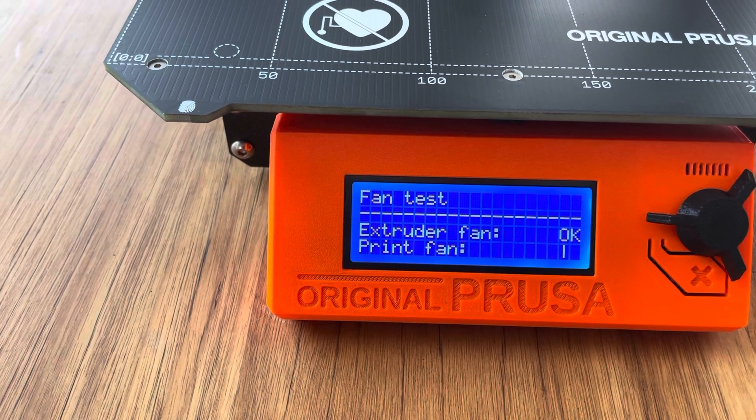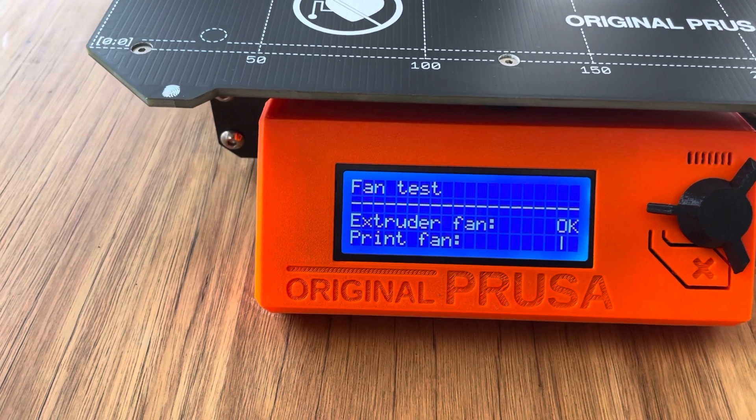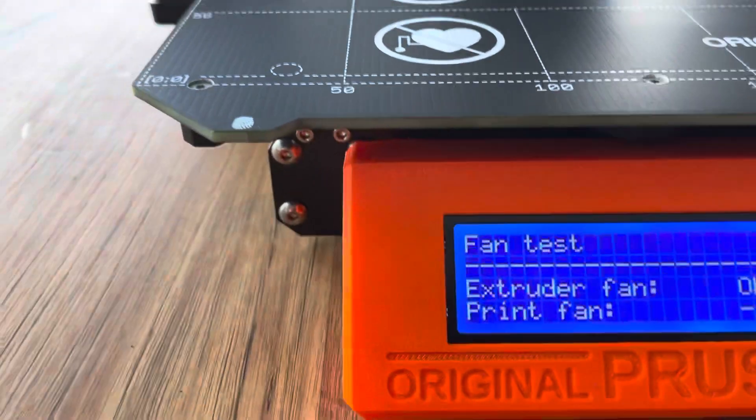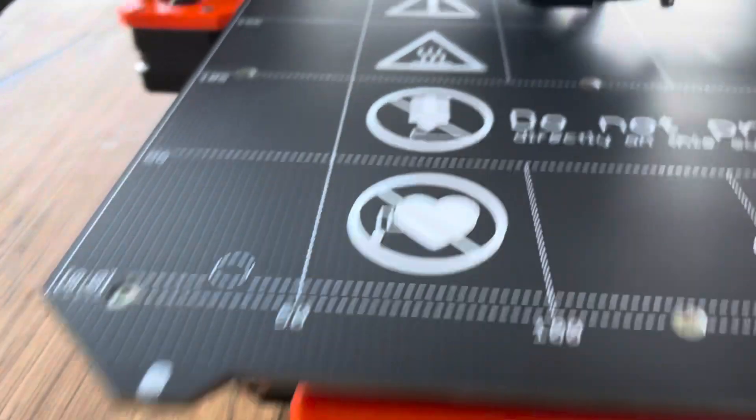Extruder fan. Extruder fan — printer fan. Extruder fan is okay. Printer fan is... well there's the extruder fan running.